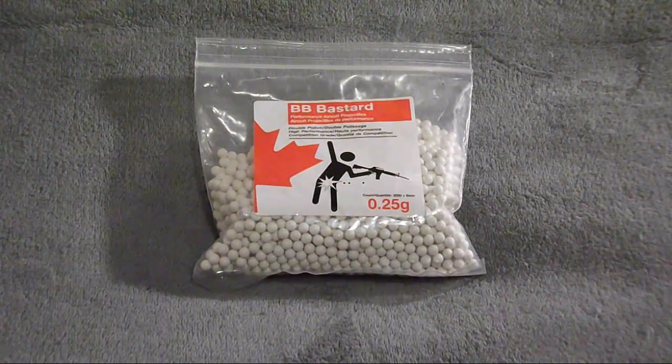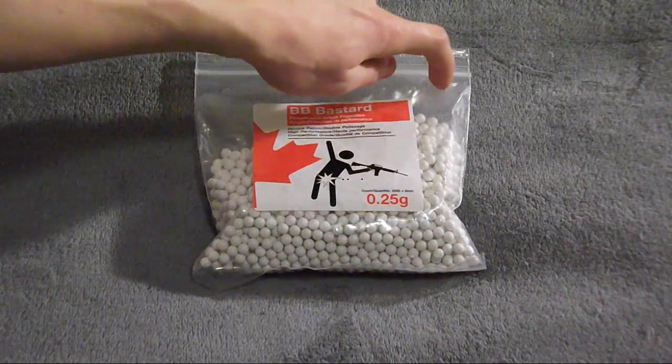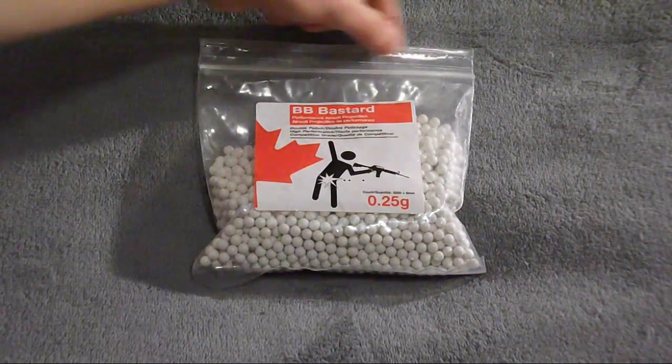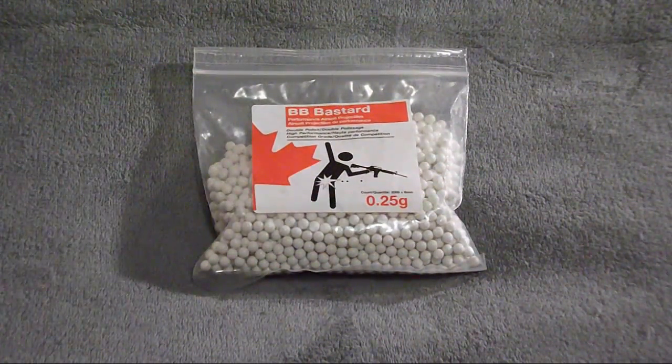These BBs come in a small plastic bag with multiple holes to let air out, located here and here. It has a small rip-off top. It's not as good as other brands but I don't think it would break open during shipping — if it did, it'd be a very low possibility.